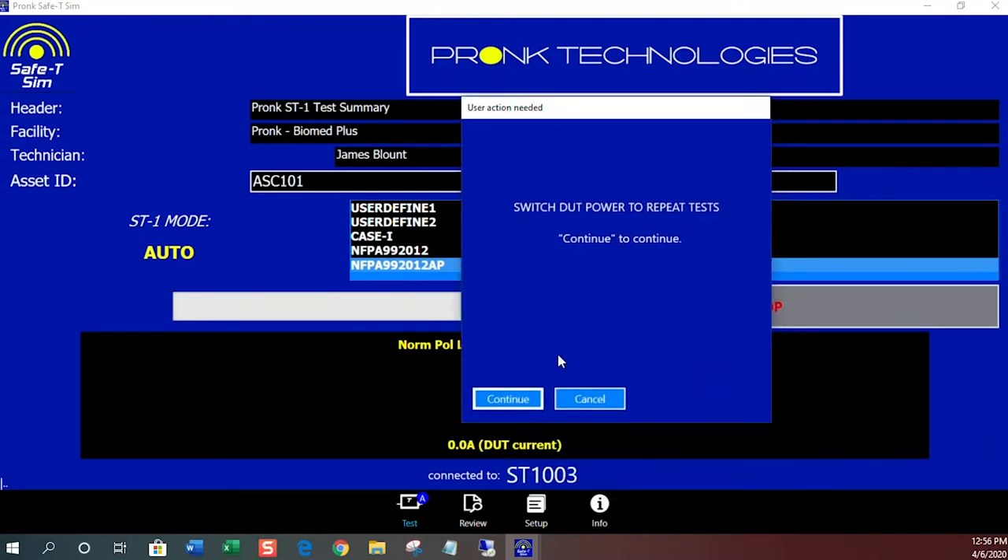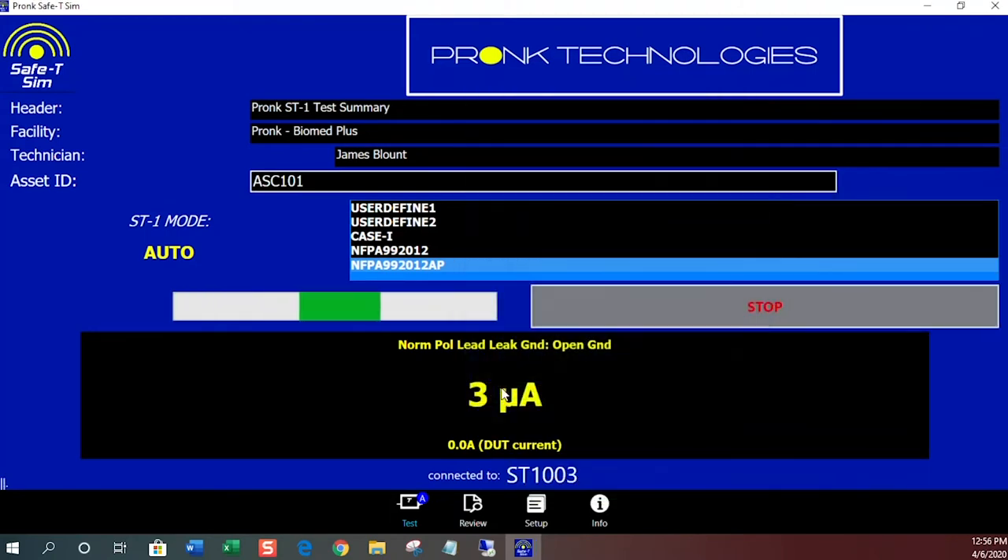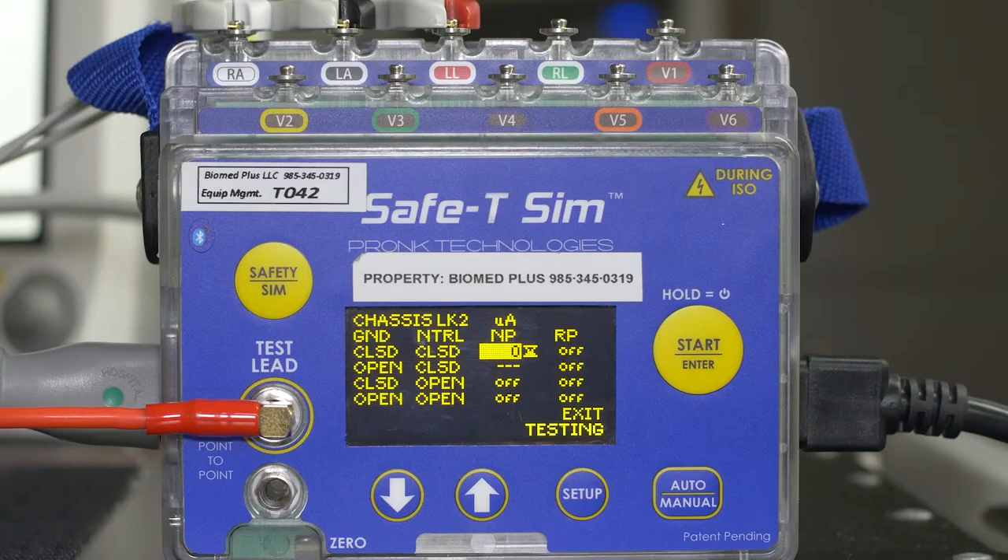A pop-up window will notify you when it's time to apply power to the device for the next round of tests with the power turned on.